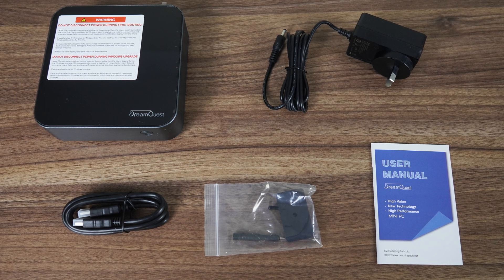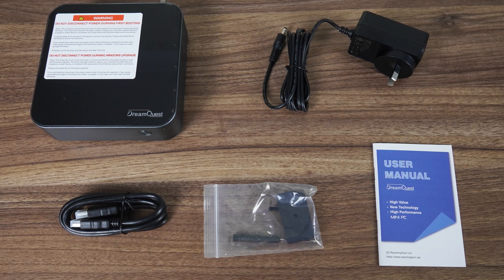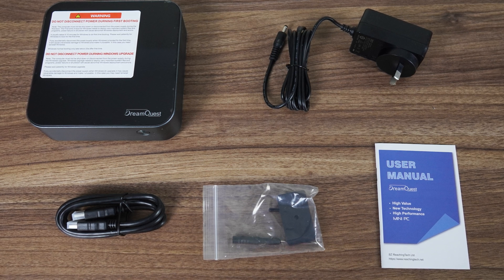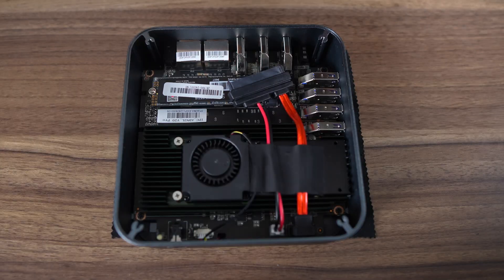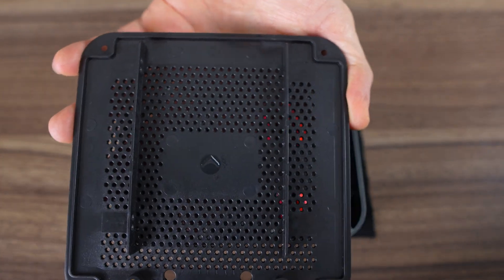In the box is a wall power supply, HDMI, and wall mount with a bonus screwdriver. The plastic wall mount is small and weak compared to the bigger metal plates we often see included. Opening up this mini is easy — four screws and lift the lid. A 2.5-inch SATA drive can be mounted to it, although no screws are provided.